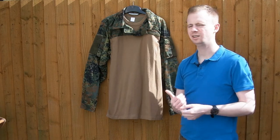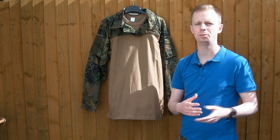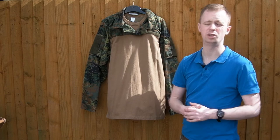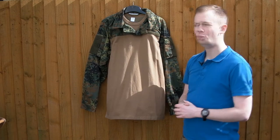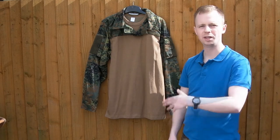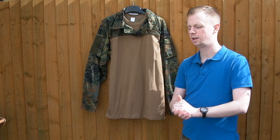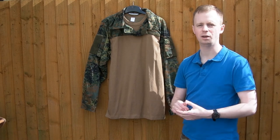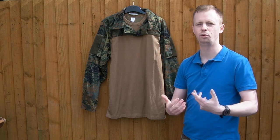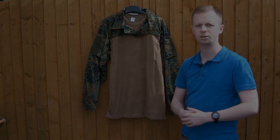Overall a strong option, especially for you guys in Europe where American stuff can tend to cost quite a bit more. Leo Cola aren't particularly well known, especially outside of mainland Europe and here in the UK, but I think it's a good option worth a few seconds to check out. All my social media links are in the description. If you've got any comments or questions on the shirt, or other combat shirts you recommend that give very good performance for the money using good fabrics, please drop them in the comments. Cheers for watching, I'll see you next time.